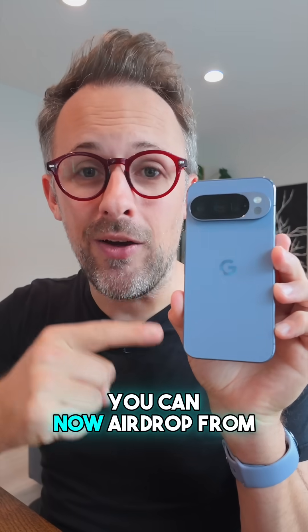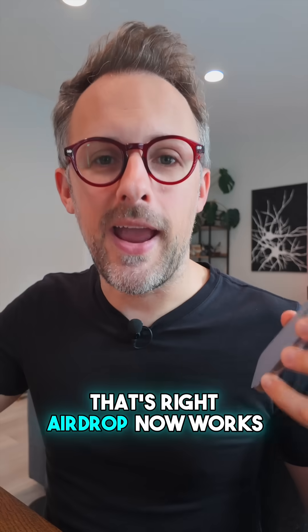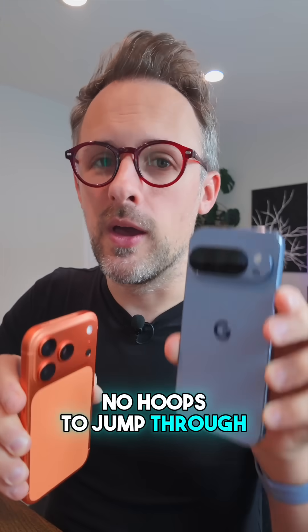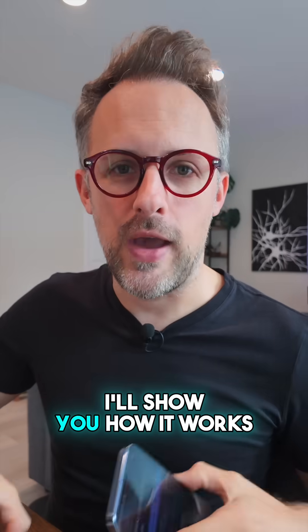Huge news today! You can now AirDrop from a Pixel to an iPhone. AirDrop now works from this to this — no third-party apps, no routing, no hoops to jump through. Just send a file wirelessly from this phone to this phone. I'll show you how it works.